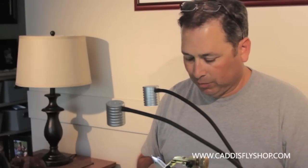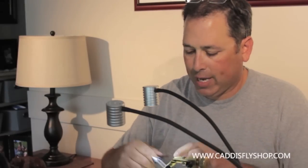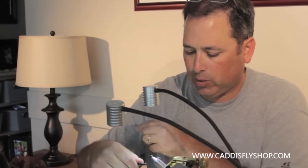Welcome to the Oregon Fly Fishing Blog. We're going to tie a Bloom's flying ant. We've got a TMC 100 here in a size 14.